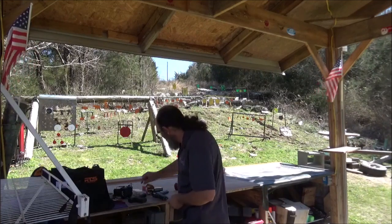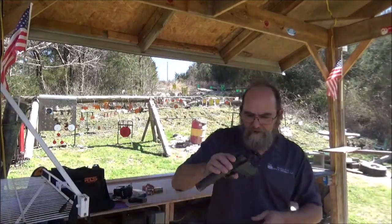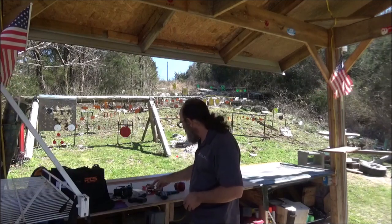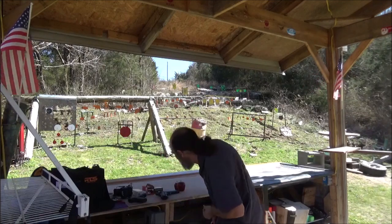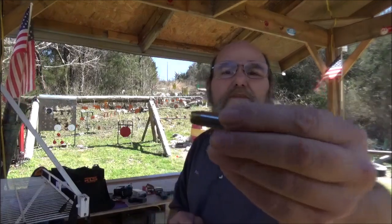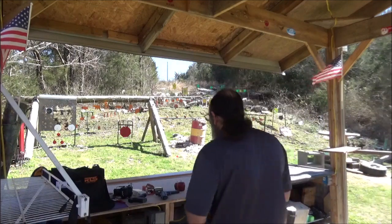Then we're going to swing some .40. Brought out my Rock Island 1911 — love this thing. And I've got some — don't pay attention to the box — these are Remington Golden Sabre. I forget what grain these .40 cals are, but they're brass jacketed hollow points. That is some serious .40 cal — no joke with that round.